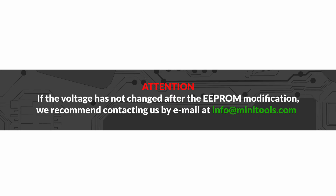If the voltage has not changed after the EEPROM modification, we recommend contacting us by email at info@minitools.com.